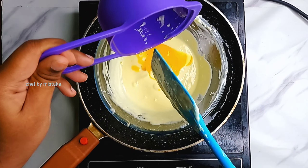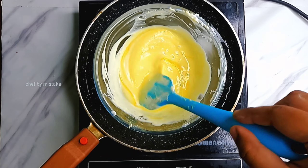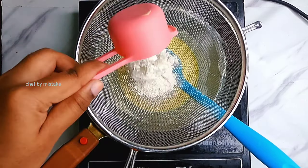Here is the butter cream milk mixture. We will mix 3 egg yolks in — mix it in — and then we will mix in 40g of all-purpose flour.